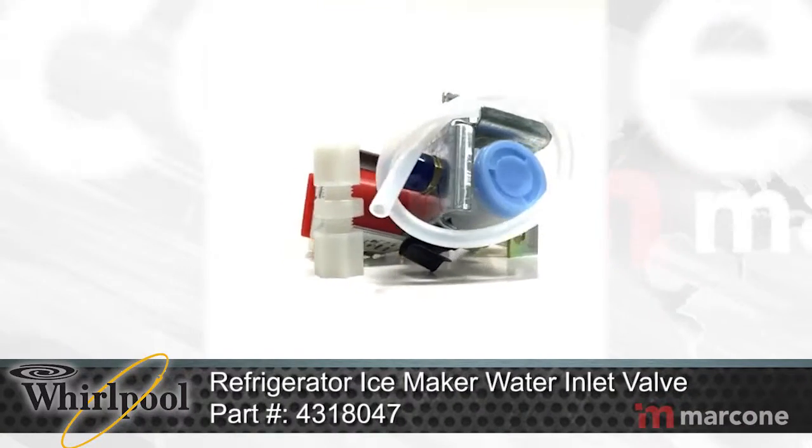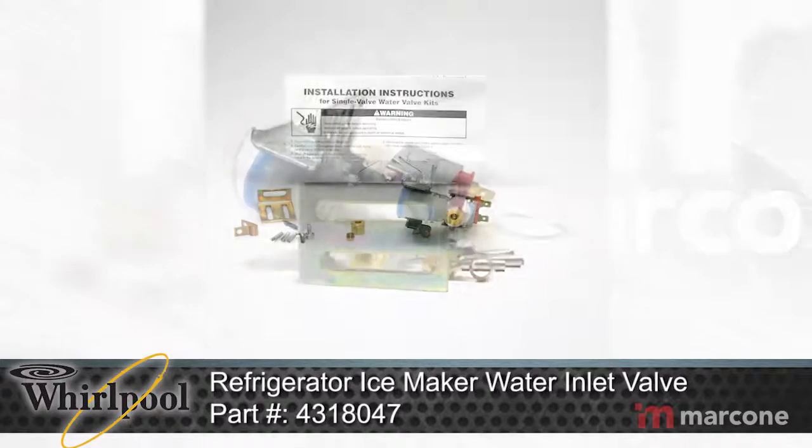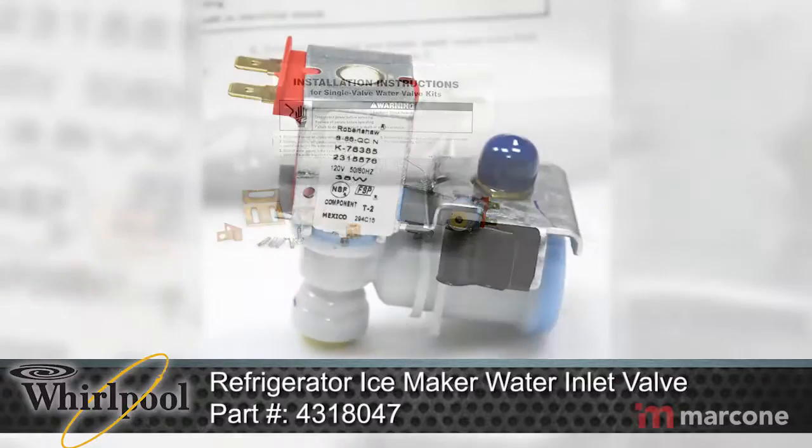Whirlpool Refrigerator Ice Maker Water Inlet Valve Part Number 4318047 releases water from the supply line through the water valve and into the compact ice maker mold.